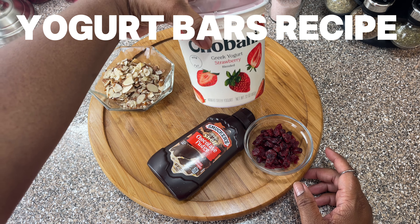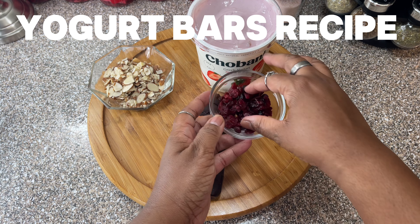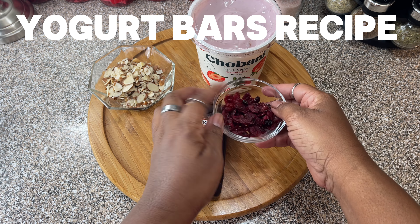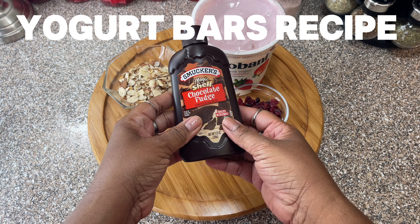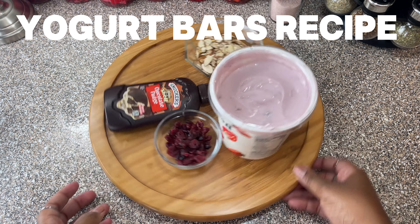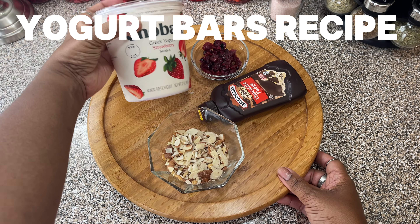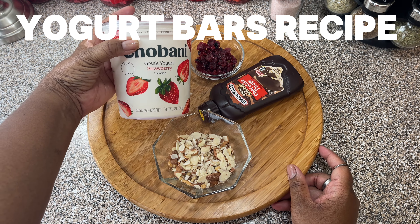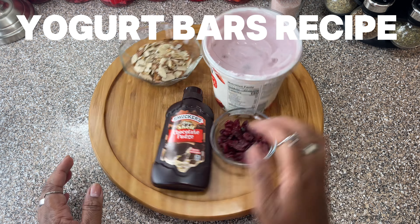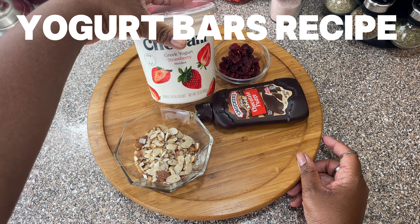Even though it's mixed Greek and regular yogurt, that's what we have. Then we're gonna need some dried cranberries — I love these. And then I'm gonna use some almonds, and some chocolate fudge. We're gonna make a yogurt bar. One of my friends at work, Nikki, was telling me about the yogurt bar so I'm gonna make it. We'll put it in the pan and freeze it overnight, and then we'll have a yogurt bar. That's all the ingredients.